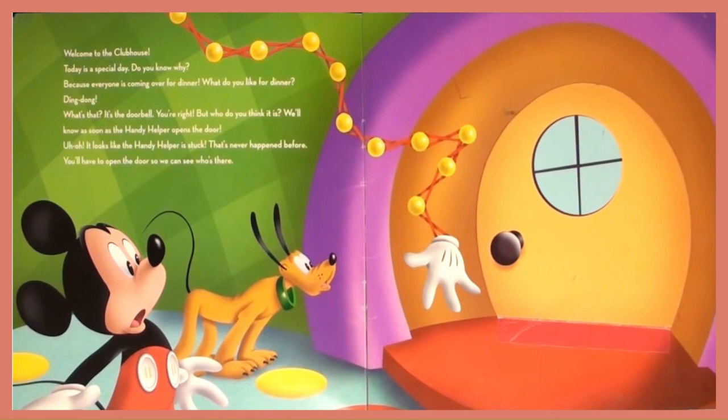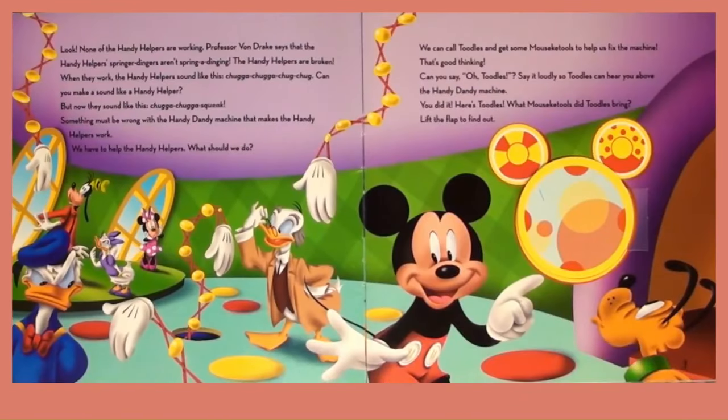You will have to open the door so we can see who is there. Look, none of the Handy Helpers are working. Professor Van Rake says that the Handy Helpers' Springer Drinkers are not springing or dinging. The Handy Helpers are broken.